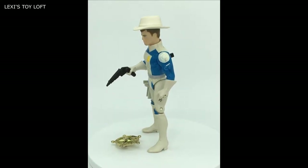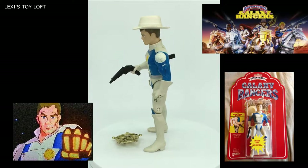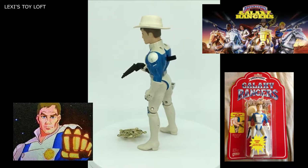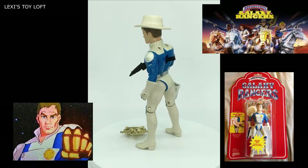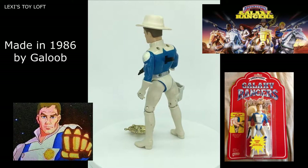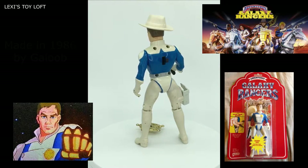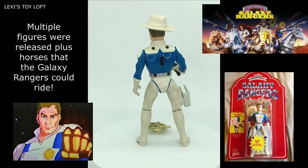Hello YouTubers and welcome to another toy review. Today it's a Galaxy Ranger — this is Zachary Fox, one of the Galaxy Rangers. You can see he's complete. He's got his hat, his laser pistol gun, and also the badge that came with these figures.